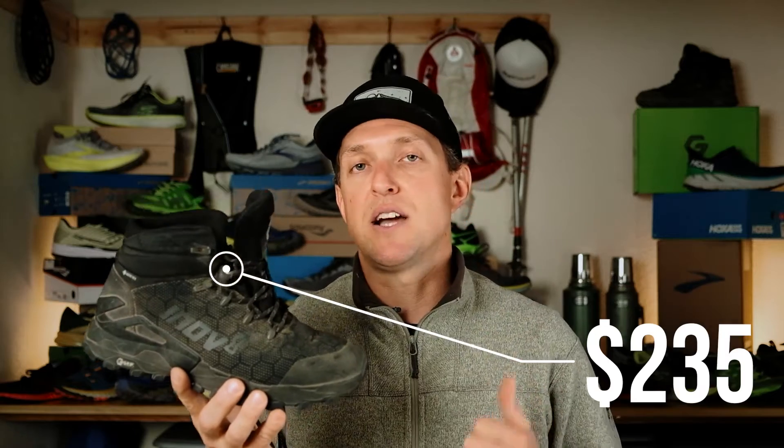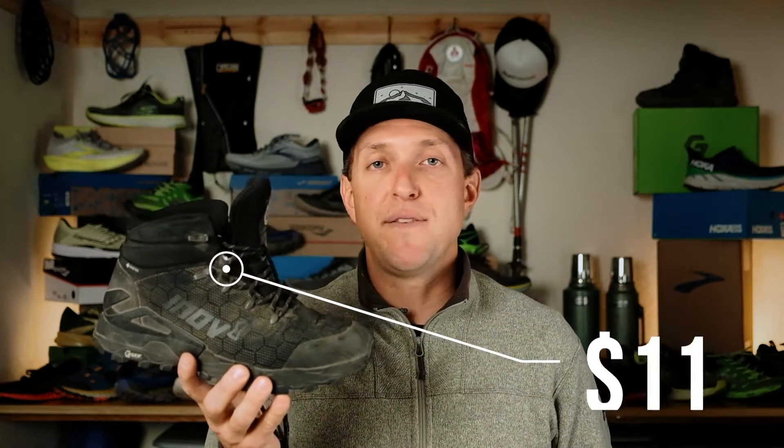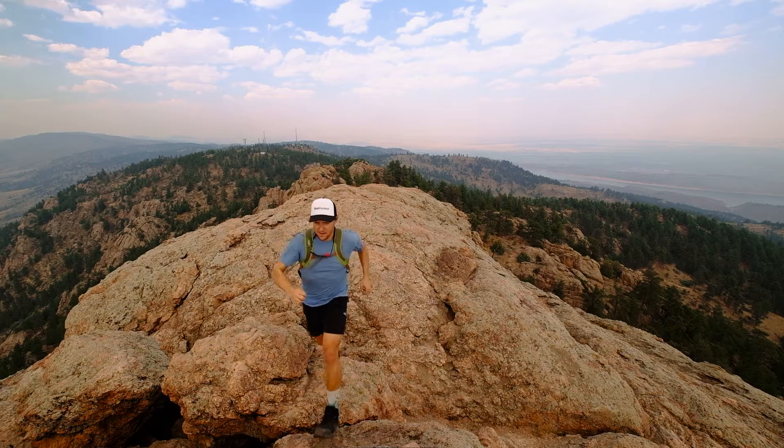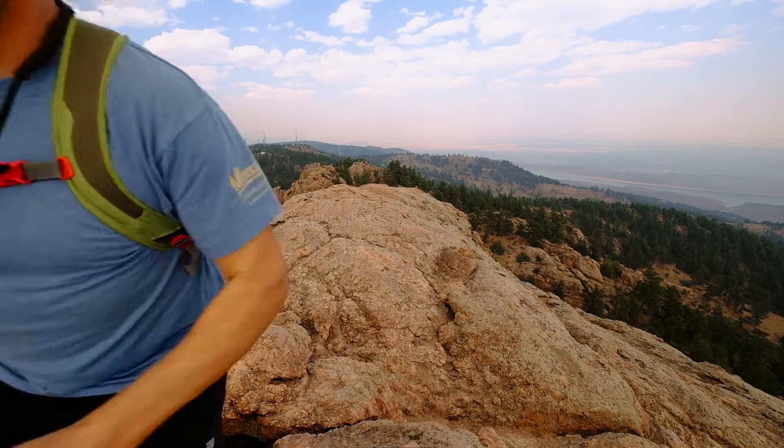At $235 it's got a steep price tag, but it has Gore-Tex, Schoeller upper material, graphene, and it is a boot. This isn't competing with a normal running or trail shoe — it's really more of a fast-packing hiking boot. I do think there's value there, but it's super niche. The people doing fast packing or alpine running are a pretty small group, and I'm not sure how many regular people need this boot.